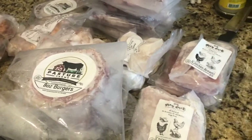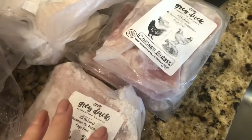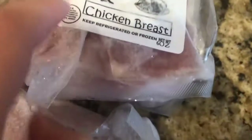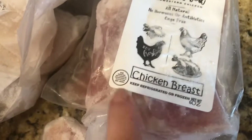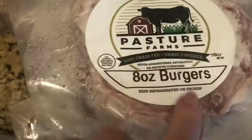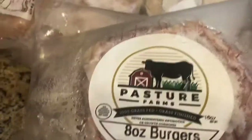It was a little bit extra because I think there was a deal going on — you get a free chicken. So I got one, two, three bags of chicken breast, and I believe there are two inside each bag, 60 ounces. I did order one, two, three, four, five, six, seven, eight-ounce burgers and there are two patties inside each of those bags.